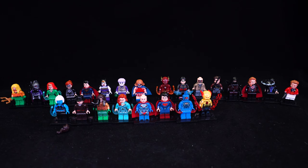Hello and welcome to another XINH review of bootleg Lego sets. Today we're taking a look at three sets based on the DC universe.